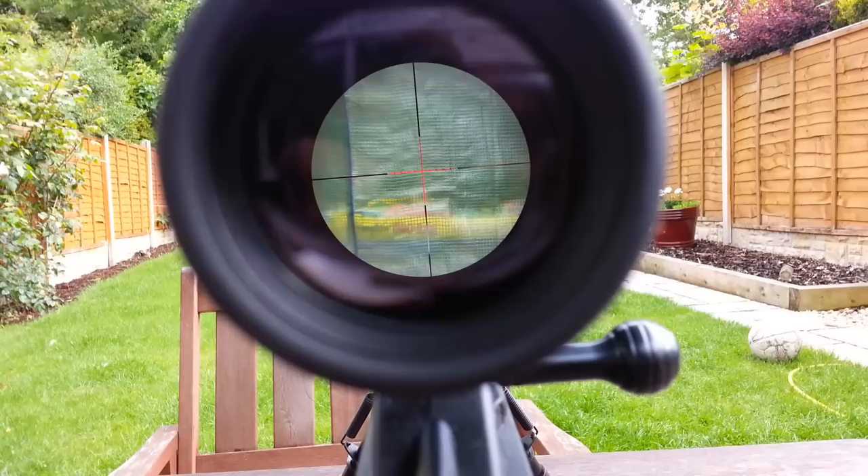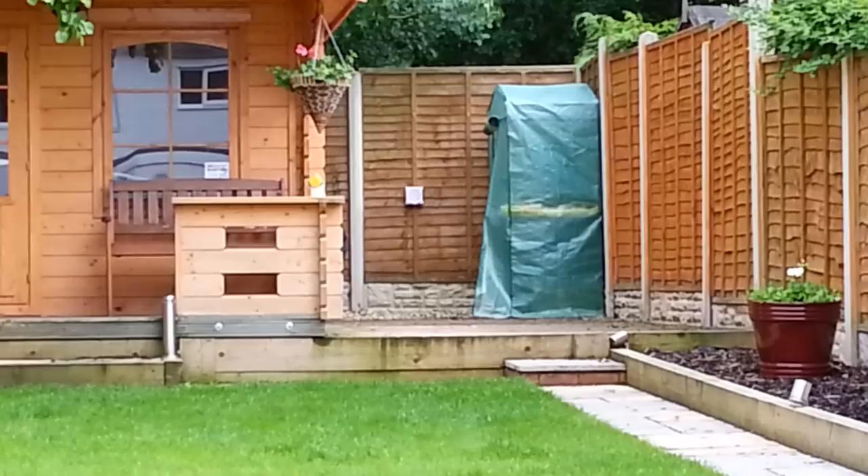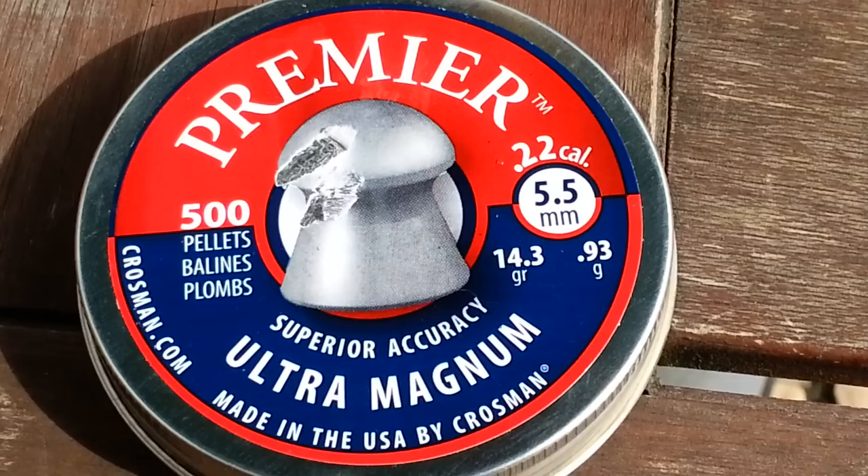I'm going to be shooting at a distance of just slightly less than 25 metres, and I'll be able to give you an indication of the sort of groupings that are possible with this rifle. I'll be shooting with Crosman Premier pellets — these are 14.3 grain pellets, 0.93 of a gram.